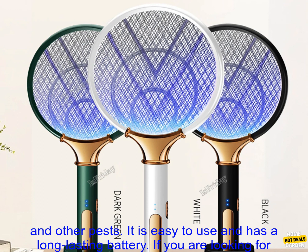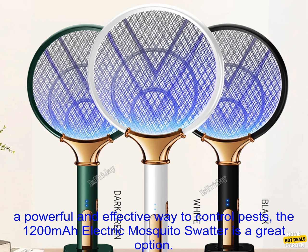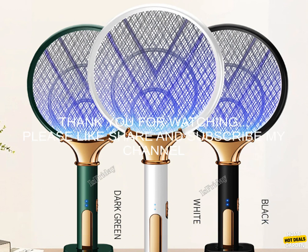The 1200 milliamp hours electric mosquito swatter is easy to use and has a long-lasting battery. If you are looking for a powerful and effective way to control pests, the 1200 milliamp hours electric mosquito swatter is a great option.